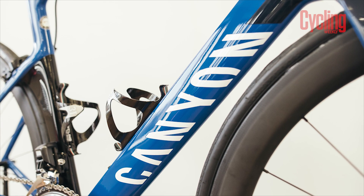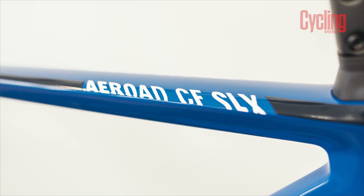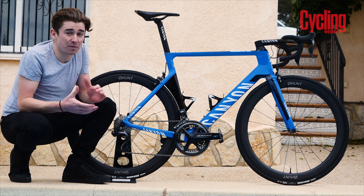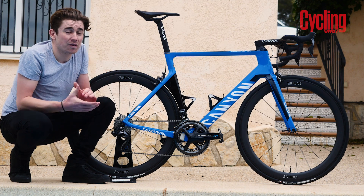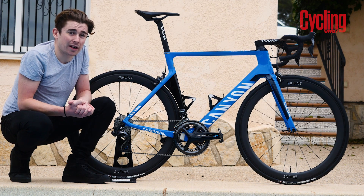Canyon DHB actually have both models — the Aeroad and the Ultimate — at their disposal. Most riders though are choosing to go for the Aeroad for the fact that it's a very light bike anyway, it's stiff, it's comfortable and it's incredibly aerodynamic. Most races don't tend to end in a summit finish, so for the racing that Canyon are going to be doing, it's the best all-round bike on the market for them.